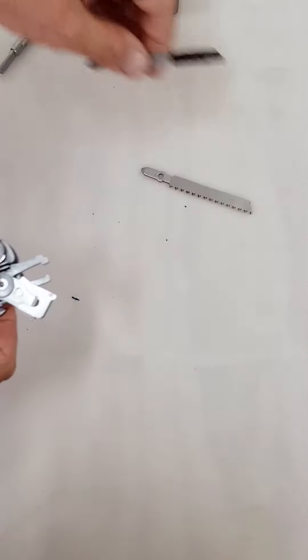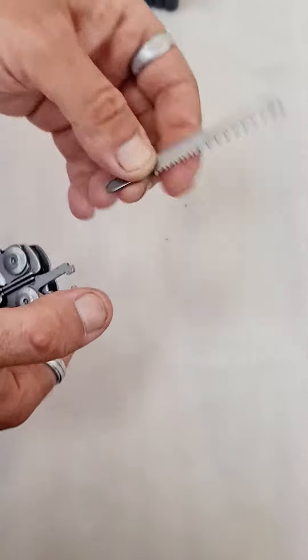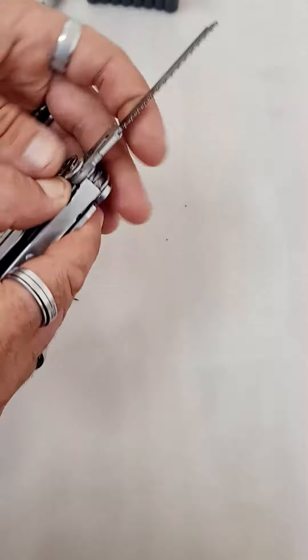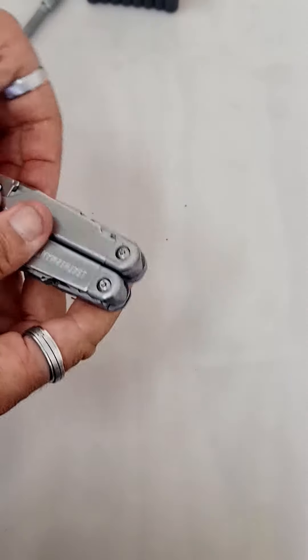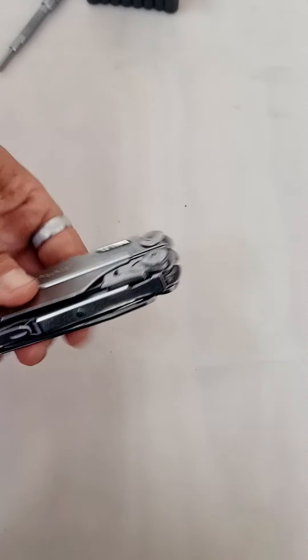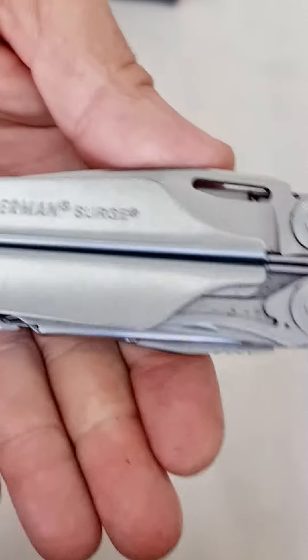If anyone is looking to buy a Leatherman, I think this one is the best. It's a little bit heavy and a little bit expensive, but you can do so much more. Thank you for watching this educational video about my Leatherman.